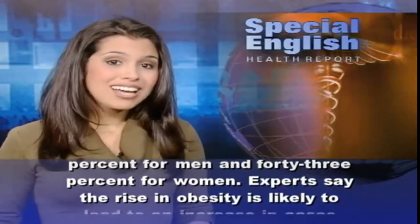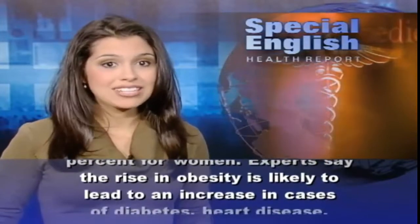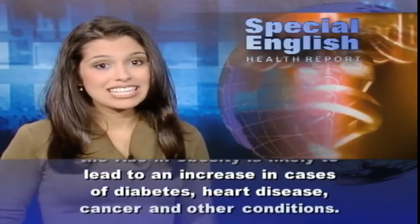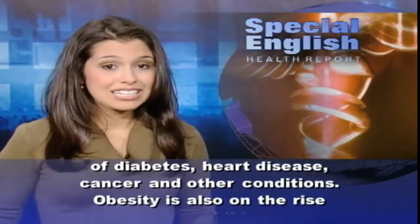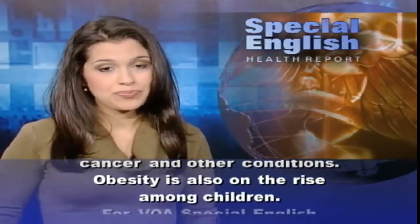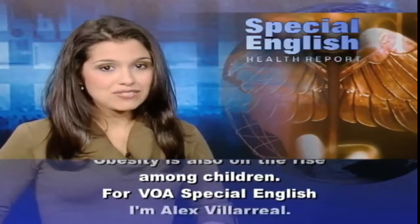Experts say the rise in obesity is likely to lead to an increase in cases of diabetes, heart disease, cancer, and other conditions. In Britain, obesity rates could reach 48% for men and 43% for women. Obesity is also on the rise among children. For VOA Special English, I'm Alex Villareal.